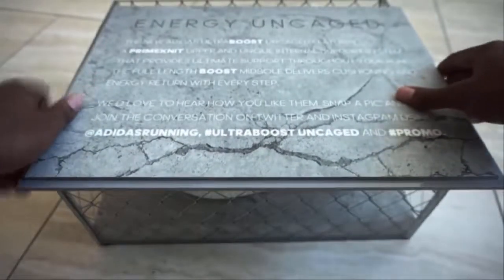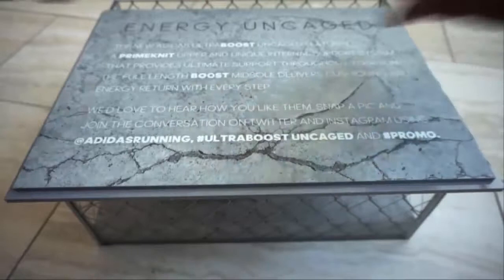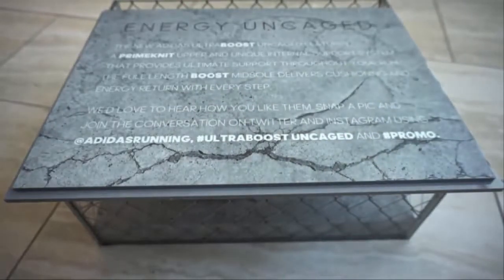Now before we get into the shoes, there's a little message on the back, and it reads: Energy Uncaged. The new Adidas Ultra Boost Uncaged features a prominent upper and unique internal support system that provides ultimate support throughout your run. The full length boost midsole delivers cushioning and energy return with every step.